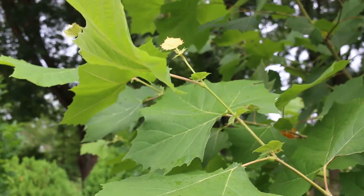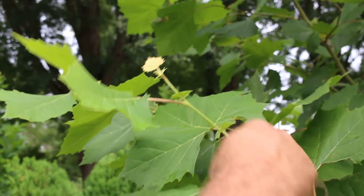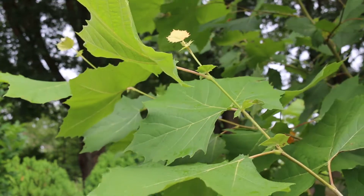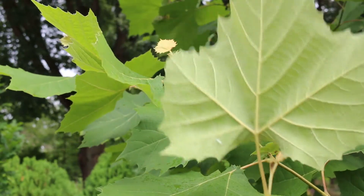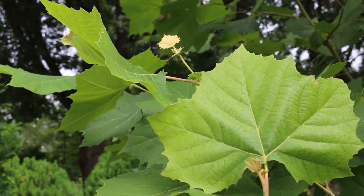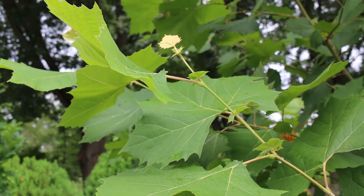So Platanus occidentalis, the American sycamore. How do I know this is not a maple? Well, it has alternate leaf arrangement down the stem, where you know that all maples have opposite leaf arrangement. Kind of big bodacious foliage that is quite nice on this plant. It does have some pubescence on the back sides of the leaves, and again that pubescent character actually fades away as the plant gets a little bit older.